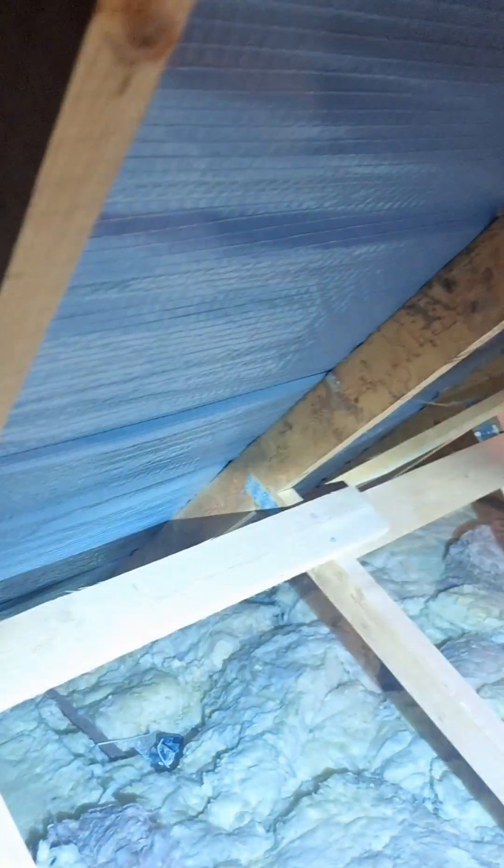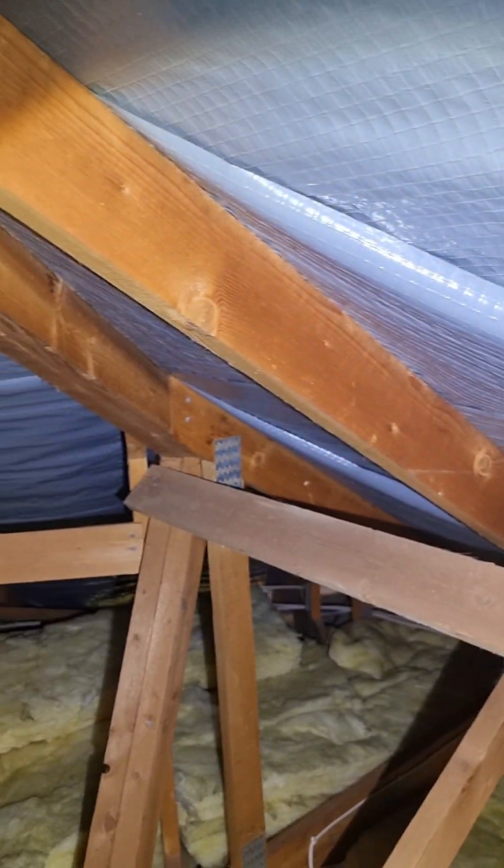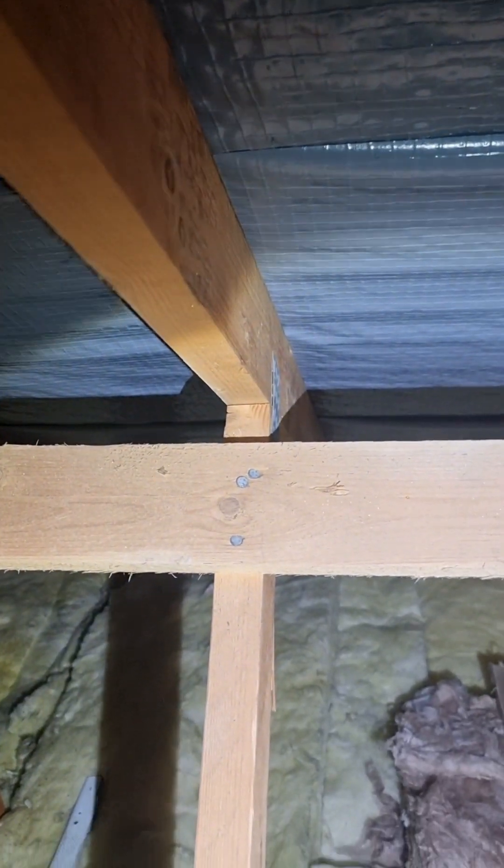I'll just drop my moisture meter onto these rafters to double check. You can see light coming in, so just turn your torch off momentarily to see if there's any light coming in. As we look around this way as well, we've got the struts and the lats that have been nailed in — two nails — that's fine.